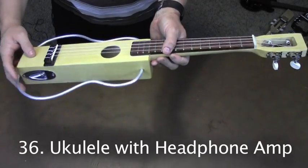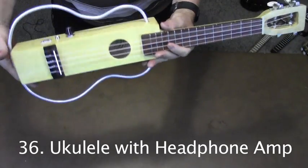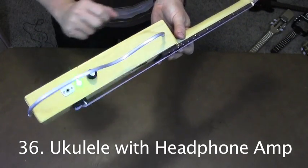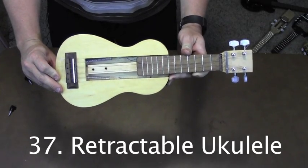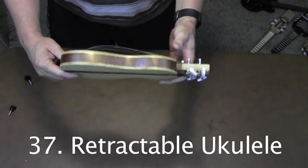This tenor ukulele has an onboard preamp powered by this battery. It also has a powered headphone jack. This is the retractable ukulele — the neck slides into the body for easy transport.